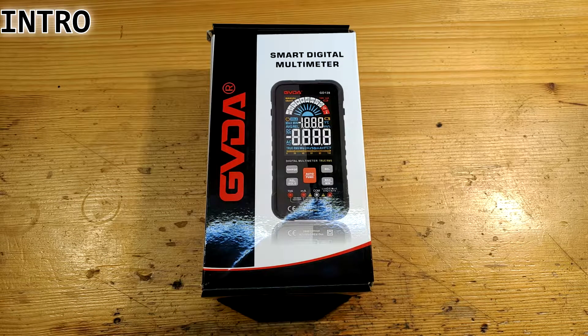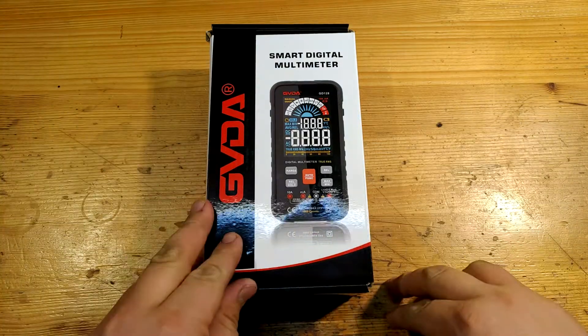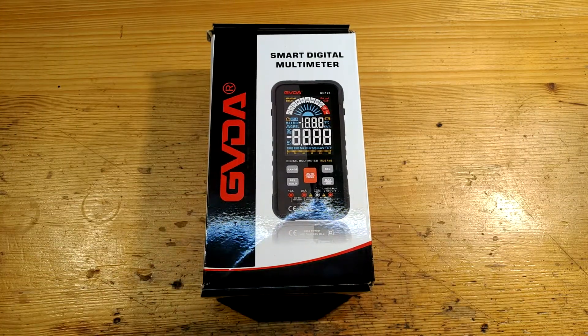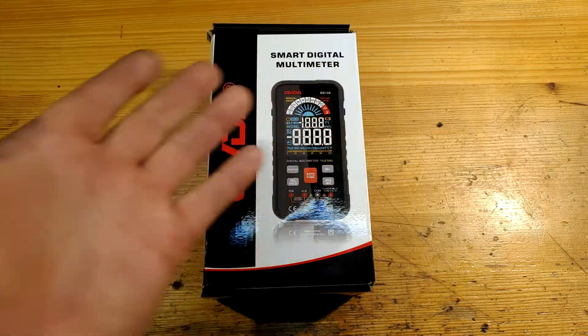Welcome to my another video. Today we will review a quite extraordinary multimeter that looks rather like a mobile phone and offers some unusual functions I would personally like to see even in other multimeters. It is the GVDA GD128. Does this multimeter define the new direction multimeters will evolve?